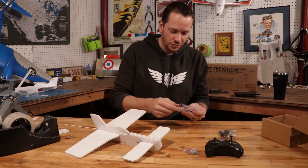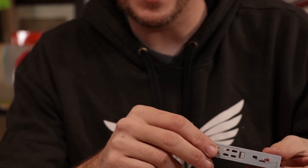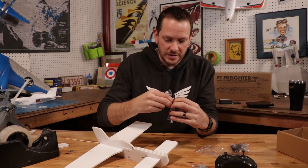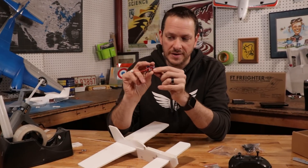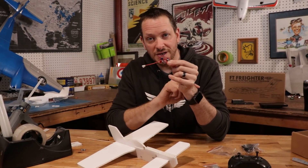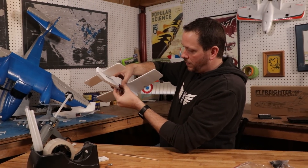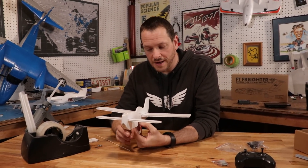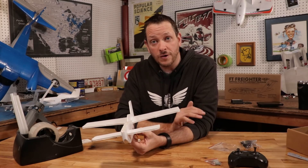The first thing we're going to address is our control board. This control board includes the same lower housing you see on the C-17 because it's the exact same electronics as our C-17 FT Freighter. We remove the control board simply by lifting up the prong and popping it off. It's really important to mount this in the right direction — the main battery lead should be pointing towards the nose. You can use a piece of double-sided tape or a couple of drops of hot glue to mount your board. If you plan on hopping your electronics from one plane to the other, I strongly recommend foam double-sided tape.